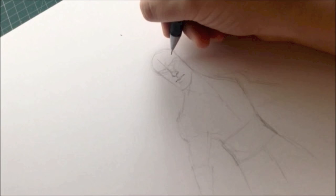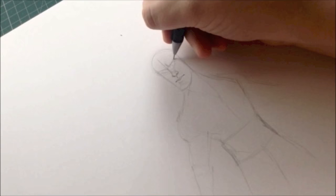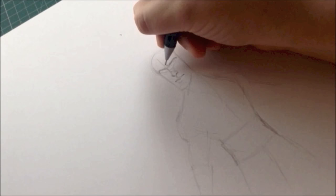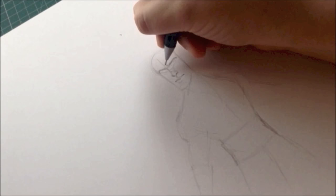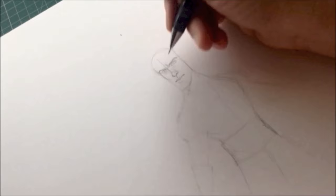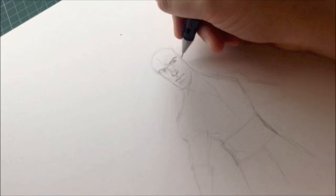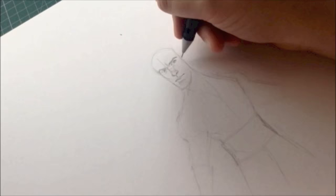People ask me how I get likenesses, and I'm going to be honest — I don't have a secret. It's more a case of just looking at the reference and also drawing from memory, because drawing from memory is the most important thing. That way you draw the features you remember most, and those are the obvious prominent features. With Benedict Cumberbatch, we're going to draw his long face, his really strange eyes, and his high cheekbones — features we notice about him straight away.